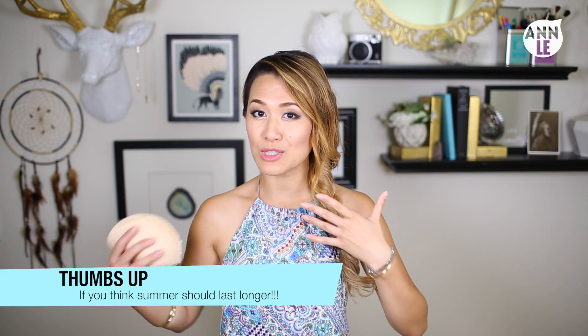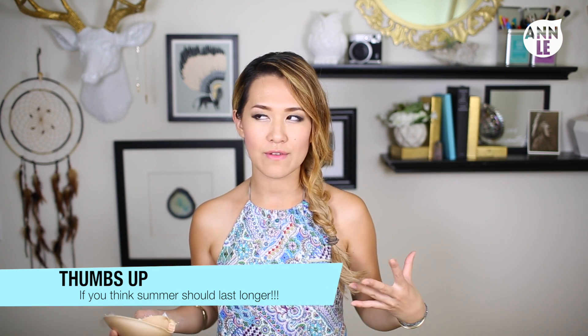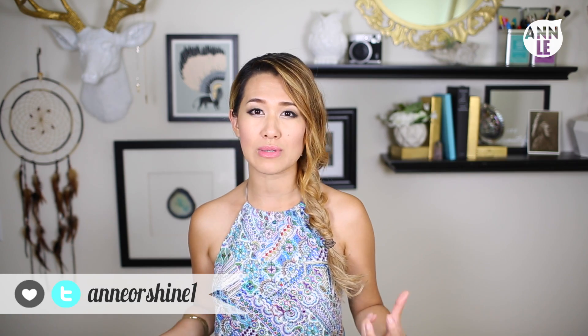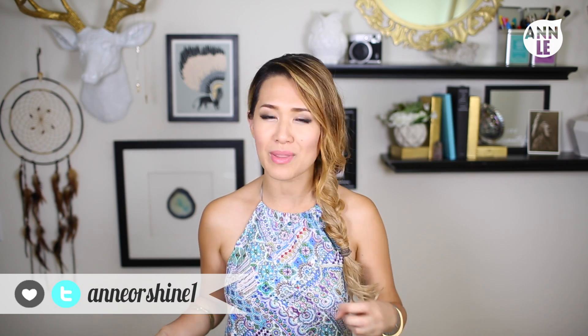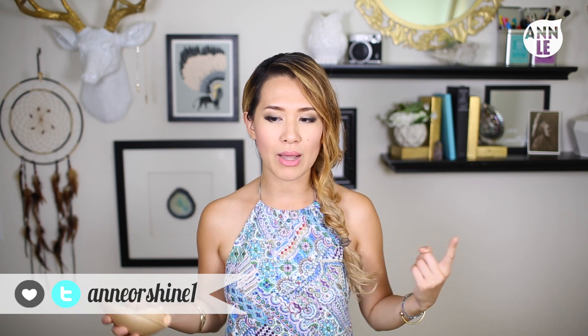In today's video I'm going to show you how to make halter tops. I was inspired by a very, very hot day — I felt gross, I felt yucky, and I just wanted to rip my shirt off, but that would be very inappropriate. So I thought about making my own halter top and this idea came to mind.